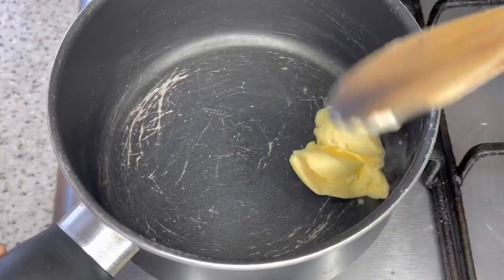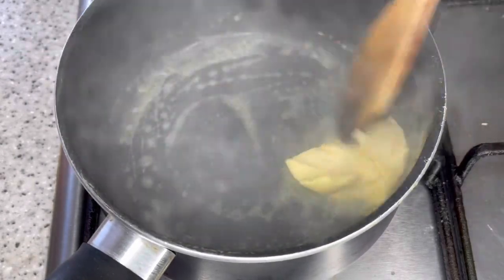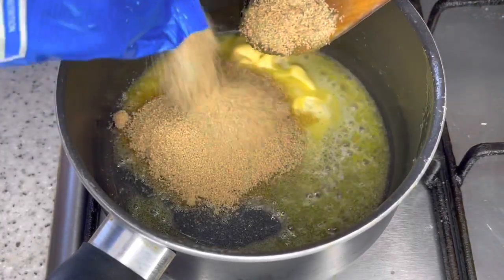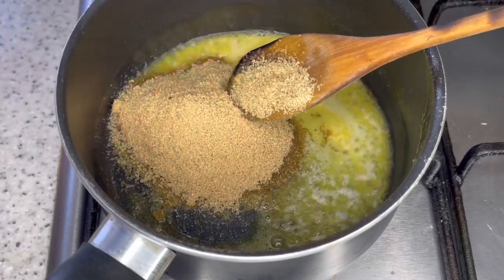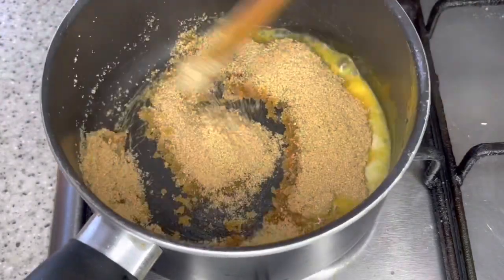Now for the sauce. Start with a tablespoon of butter. Alright, now add some brown sugar — that's about half of our brown sugar.